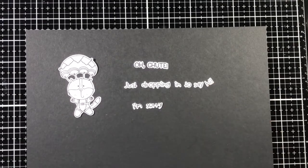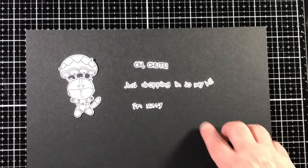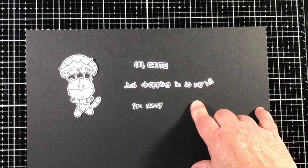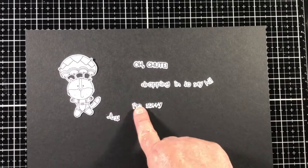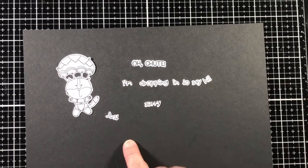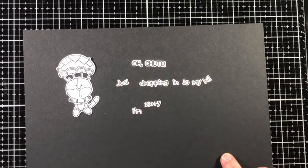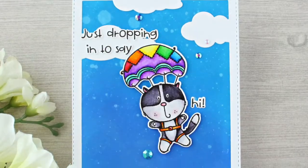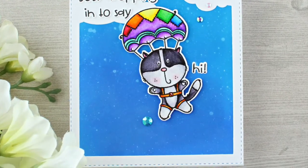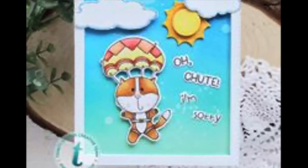Here's a look at what the images will appear as when they are stamped and die cut. I like how the sentiment words are all cut separately — you can interchange them to make new words. Here is a look at some projects that feature the Parachute stamp set.